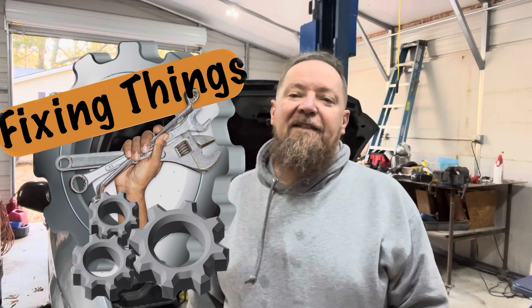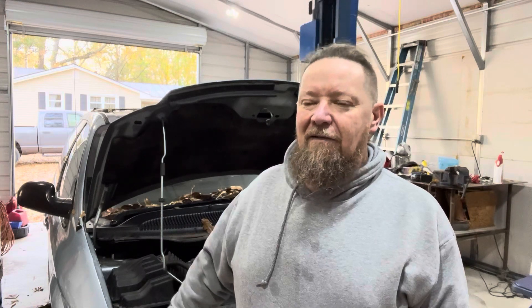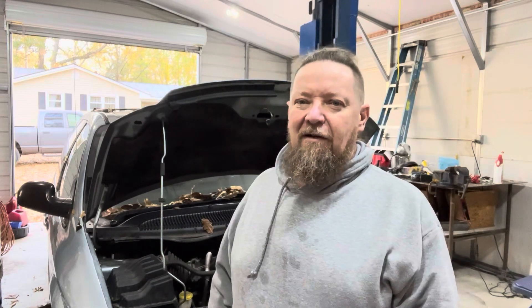Hey everybody! Welcome back to Fixin' Things. This is my daughter's Dodge Caravan — Chrysler Town and Country Caravan thing. On this episode we gotta fix her water leak, she's got an oil leak. The last time I had it in the garage I didn't have the lift, so she's been topping it off, checking it once a week or so. We put a couple things of stop leak down in the radiator and it did slow it down. We're gonna see if we can fix the actual problem today — it's on the back side of the motor, probably the heater hoses. We'll see what it takes; we may have to run to the store and get some parts.